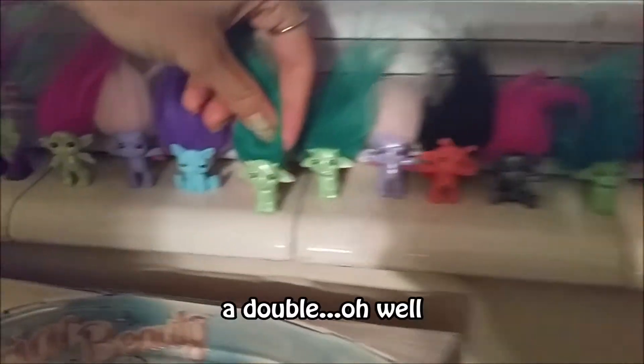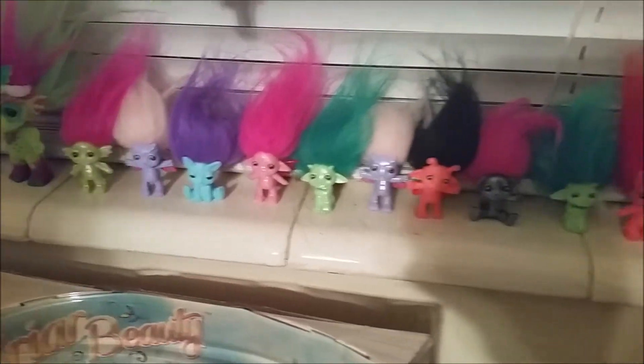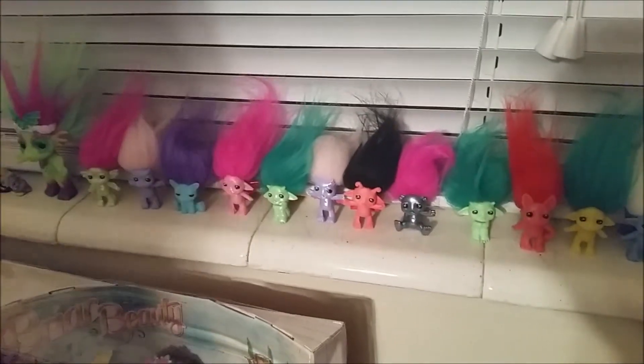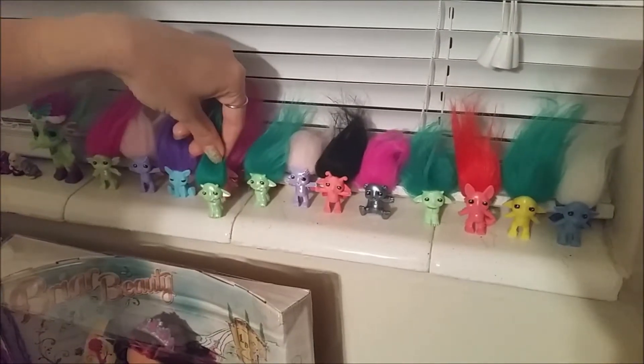Oh, I think we do have it. Let's compare with the rest. Yeah, we have a double — our first mini Zelfie double. Series 2 double. Yeah, we have two of them now.